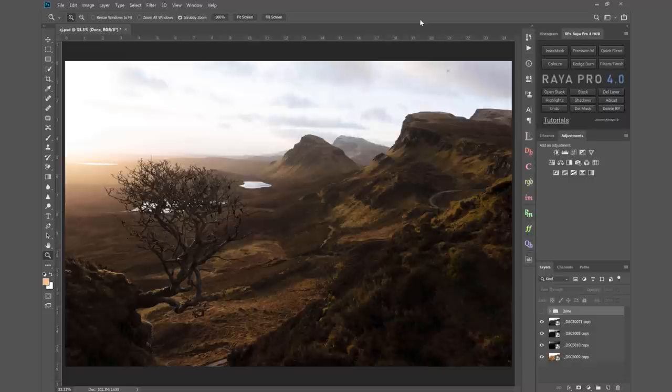Right now until the end of the month I have a sale on where you can get 50% off all of my products including Raya Pro, Lumi32 and any of my photography courses. You'll see a link popping up that will take you to Raya Pro in the top left hand screen right now.